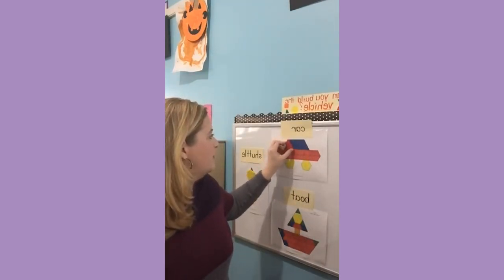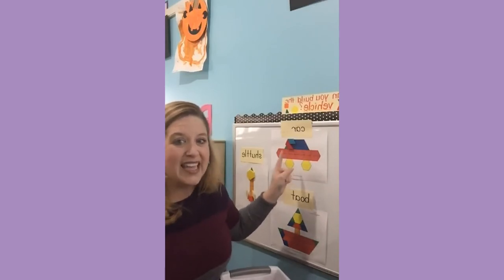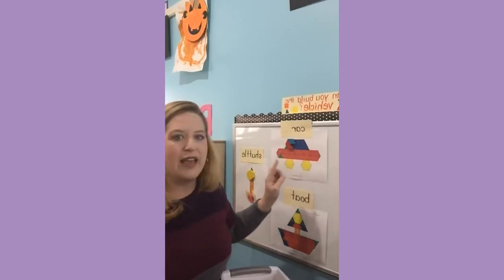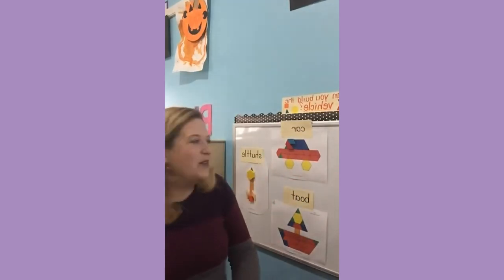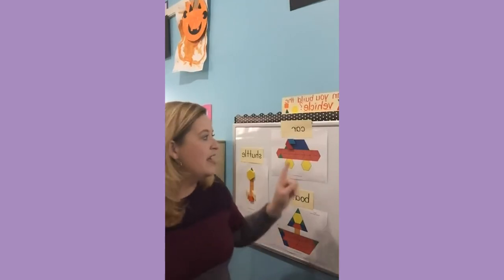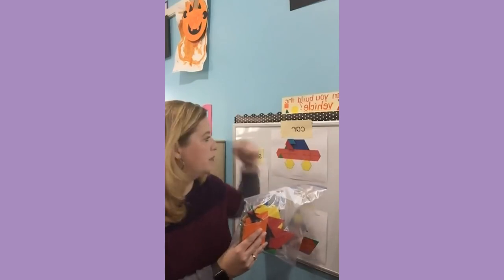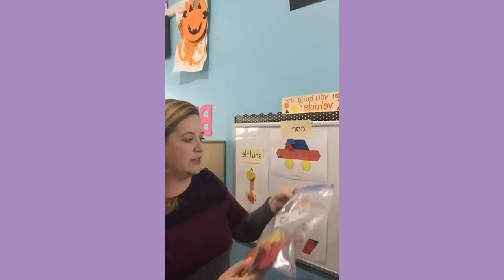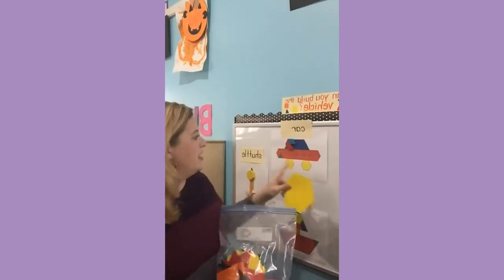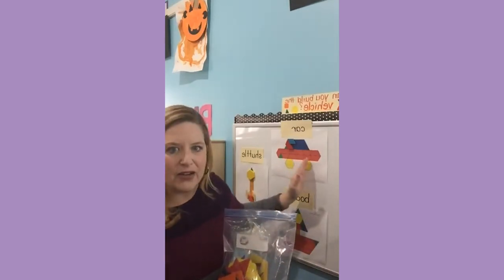What the kids do when they come over to the center is use these templates and design their transportation vehicle or car on the magnet board. So they're getting that vertical surface practice, practice with shapes, and visual discrimination — trying to match the shapes and create the vehicles. Some of you wrote when I posted pictures of this on Instagram that Lakeshore or Learning Resources makes these giant magnet blocks. And yes, they definitely do. But this is easier than using those giant pattern blocks, because with our templates the kids can match right on top of them. The giant blocks aren't sized the same, so that would require a more difficult skill.